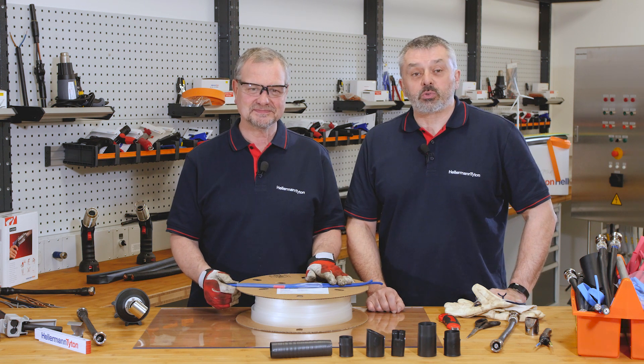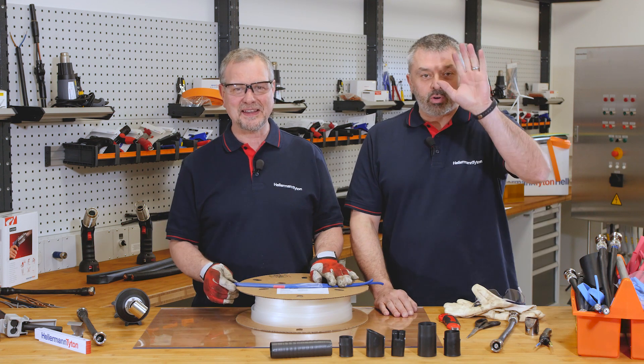Please like us and subscribe to our channel. I'm Barry. And I'm Mark. We'll see you again soon.